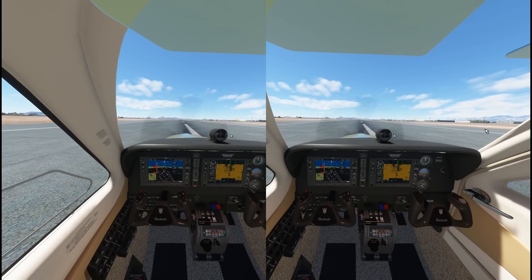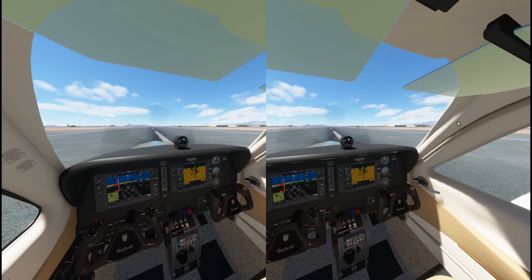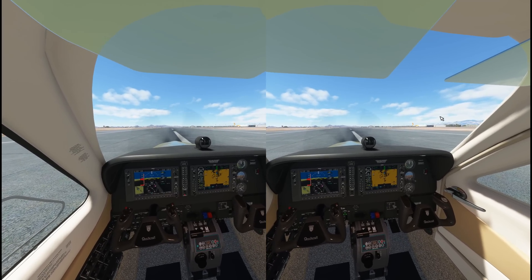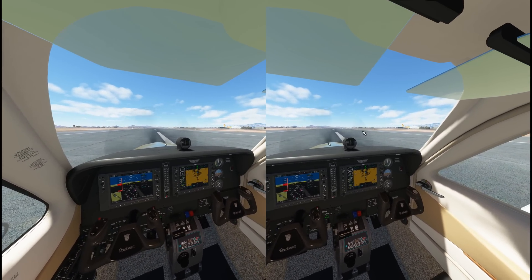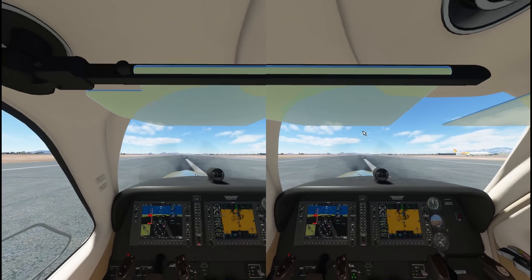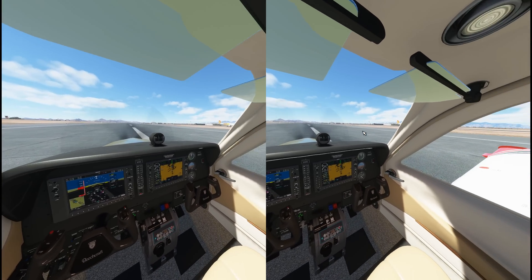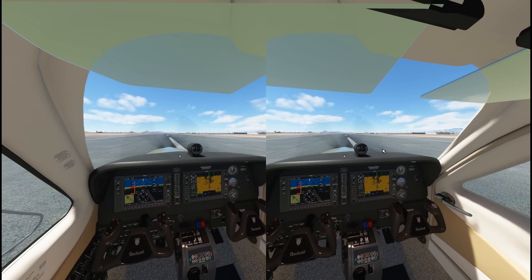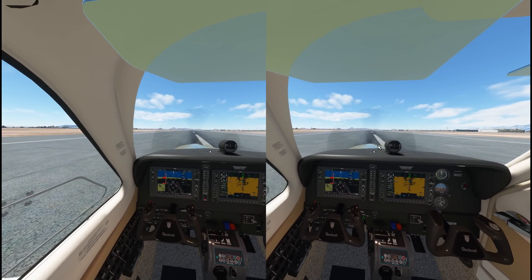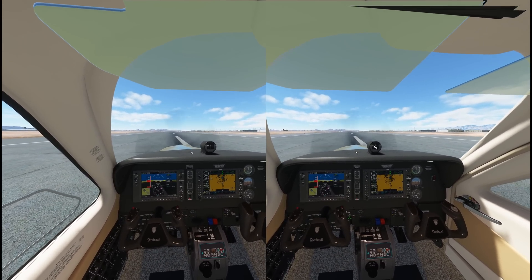I'm going to be testing around with this a bit more and we may do another video on this in the future depending on what I find. But I highly recommend that if you fly in VR, you give this a shot because this may be a big one. Jose — the guy who first posted the video I saw about this — thank you, man. I hope I relayed everything you needed me to relay to the community, and we'll catch you guys in the next one.